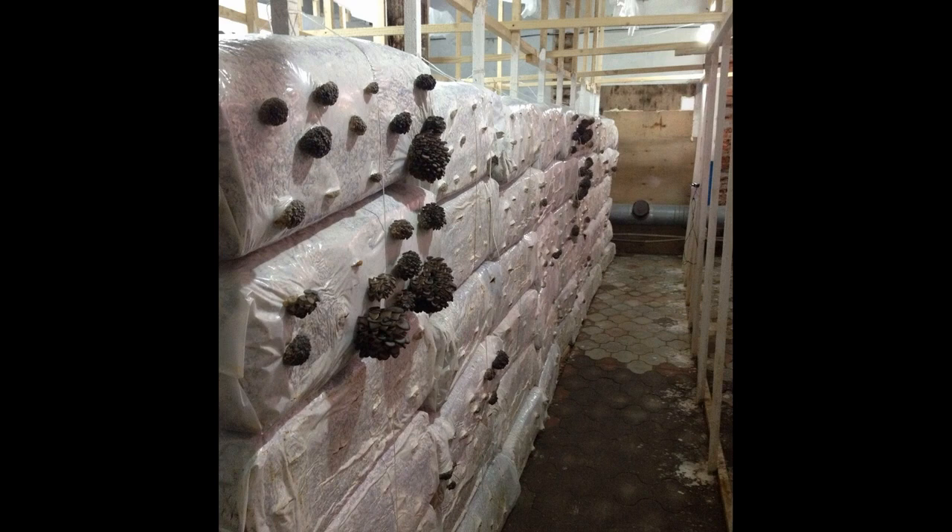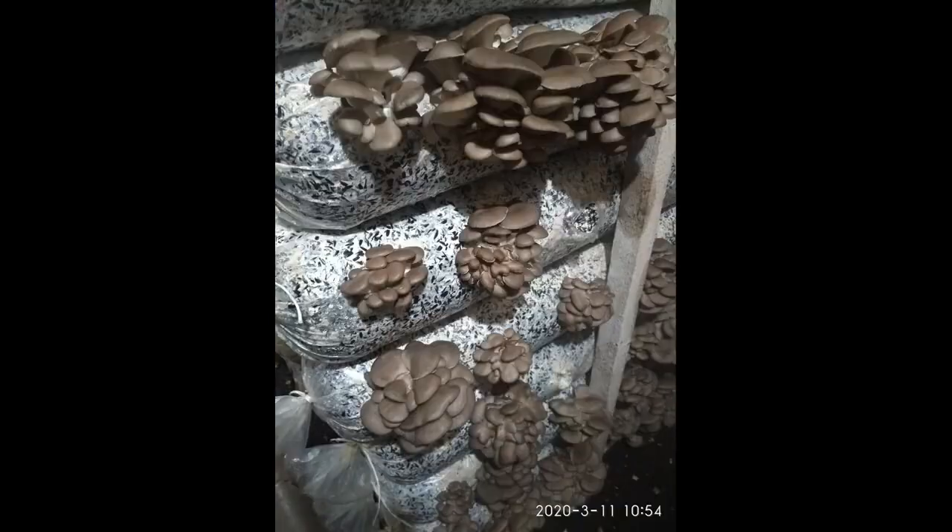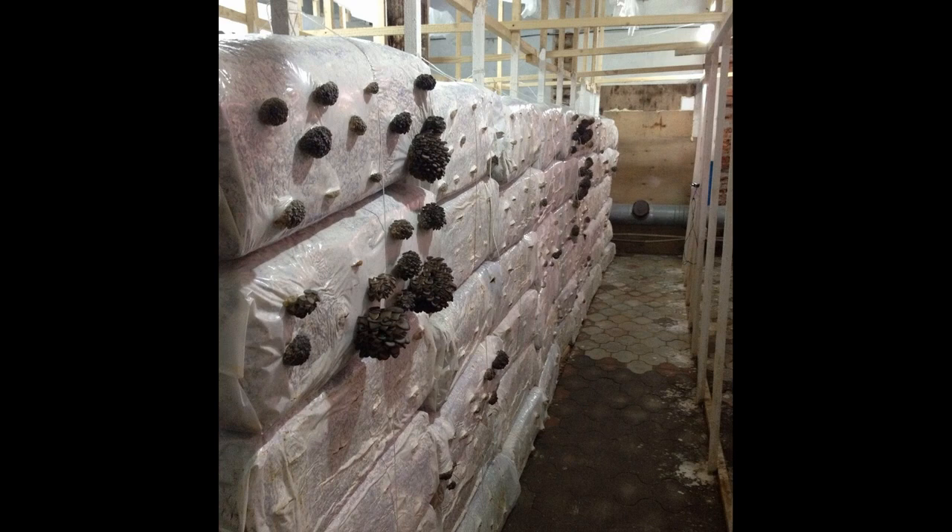I will talk about what size blocks are made in our country. The most common type of block is a round or slightly oval bag. When such blocks are put on a rack or hung on a rope, they remain round. If they are laid lying down, the blocks are slightly flattened and become oval. However, there are also rectangular briquettes — their weight is from 18 to 25 kilograms. They are made by large manufacturers on presses, not by hand.